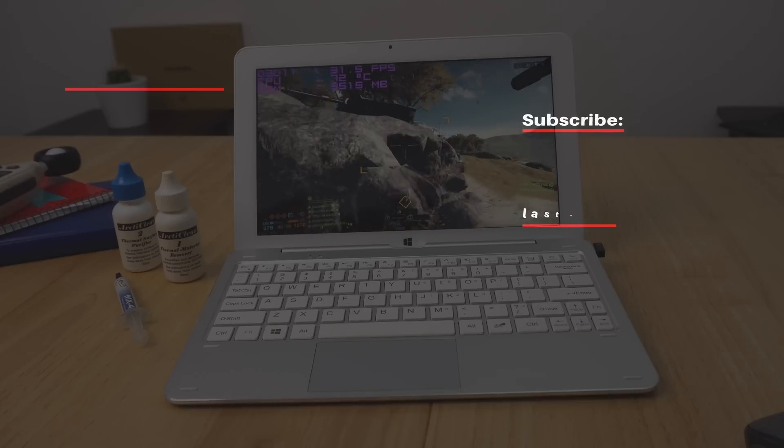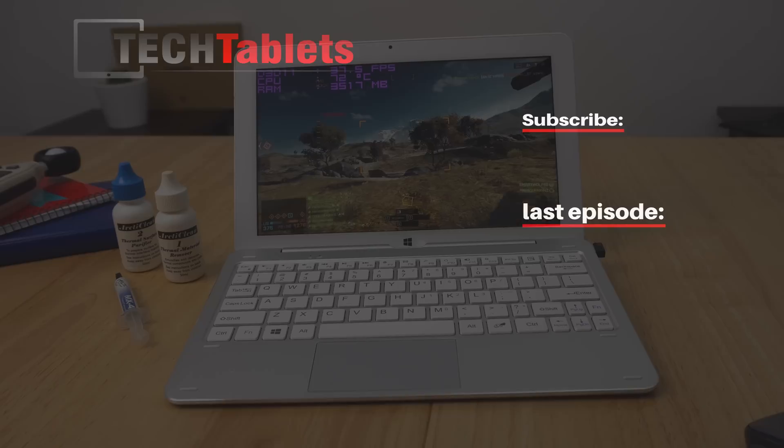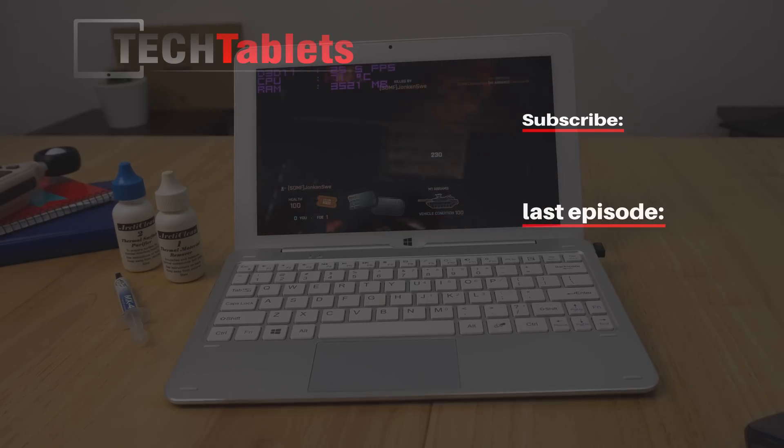So that's the video — sorry it's a little long-winded. To quickly recap: the copper shim I used is 20 millimeters by 20 millimeters, one millimeter thick. Any decent brand thermal compound will be perfectly fine. Best of luck with your copper heatsink mod.